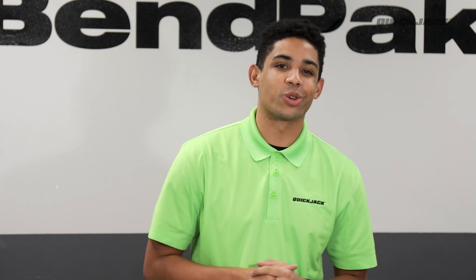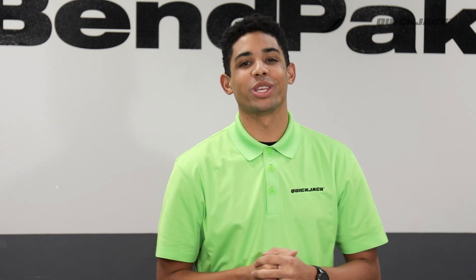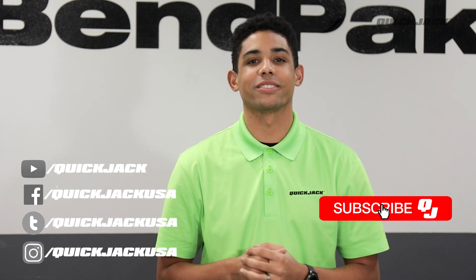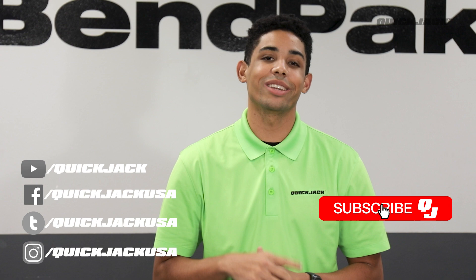This is a great accessory to have with your QuickJack, so check out the link below to get yours today. And there you have it! Tell us what you think about this adapter in the comments. Don't forget to like and subscribe to the channel. Follow us on Facebook and Instagram to keep up with everything QuickJack, and we'll see you next time!